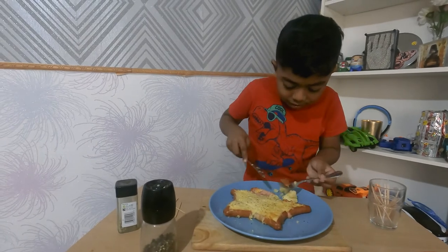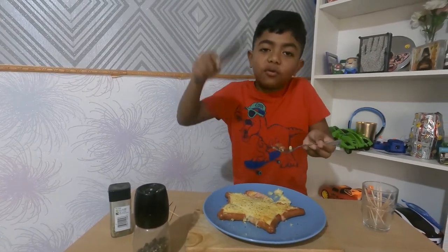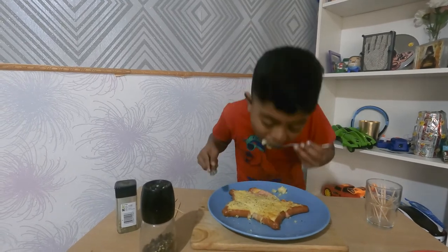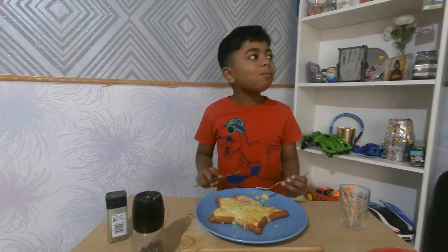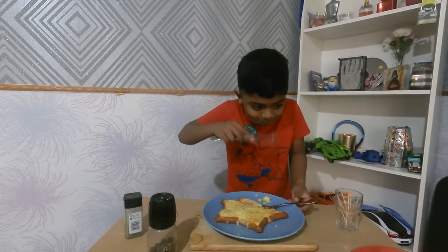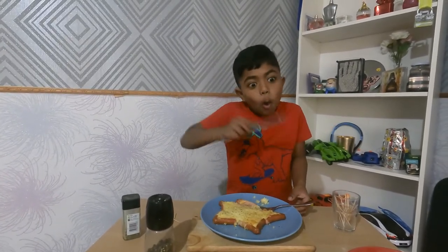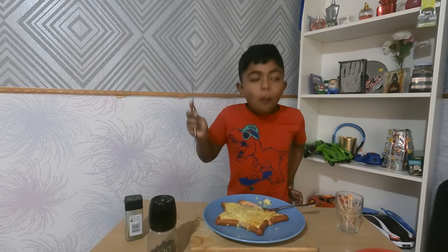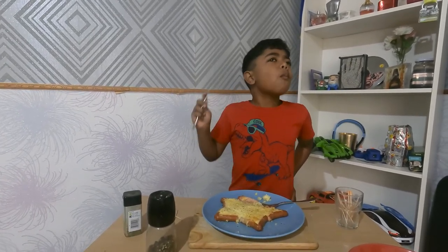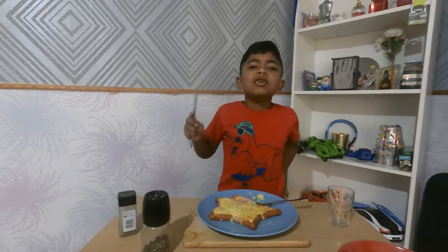Now I'm going to taste the stuffing with some hot dog. Come on hot dog, get sliced! Okay, first I'm going to eat a hot dog and get some stuffing in there. It's definitely hot! Mmm, but the stuffing tastes good. Yeah, the stuffing tastes really good!